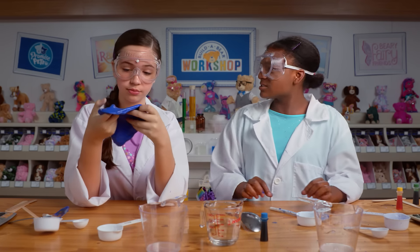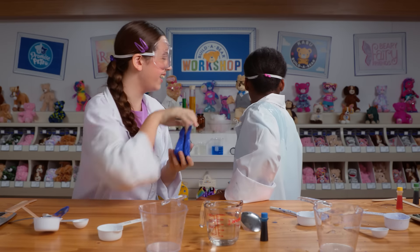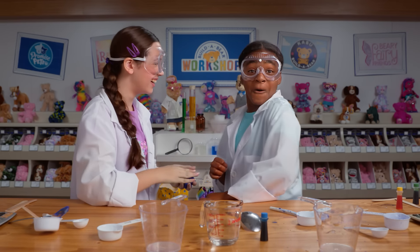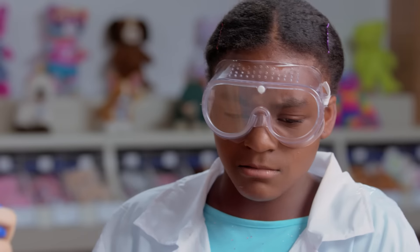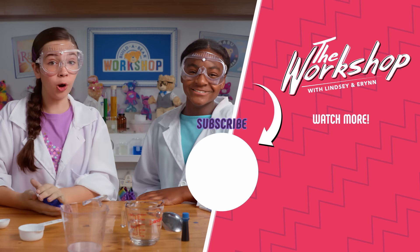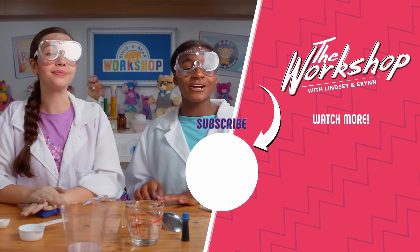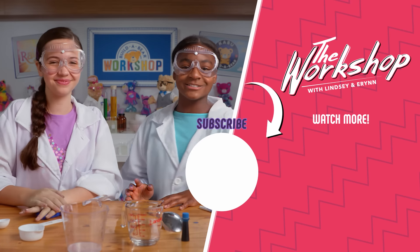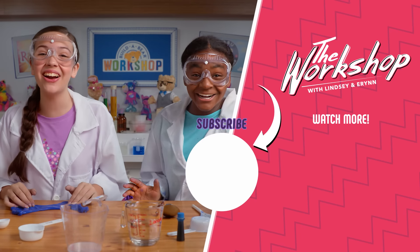Hey, wait — where'd that clear slime go? It's on your back. Silly slime. It's almost like it has a mind of its own. It's on your back. Thanks for watching the workshop. We hope you have fun making slime creations of your own. And as a reminder, this episode is sponsored by Build-A-Bear Workshop. See you guys next time. Science you later!